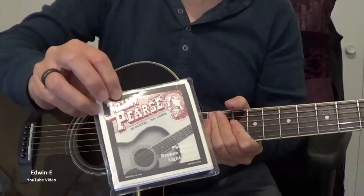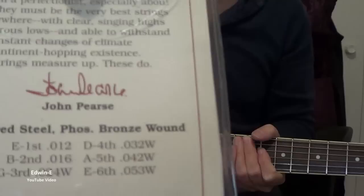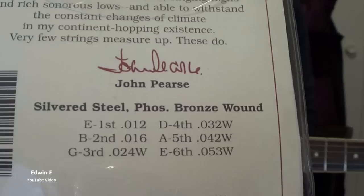I just restrung the guitar with this string — John Pierce Phosphor Bronze Light string. Here is the string gauge. This is a light gauge string.